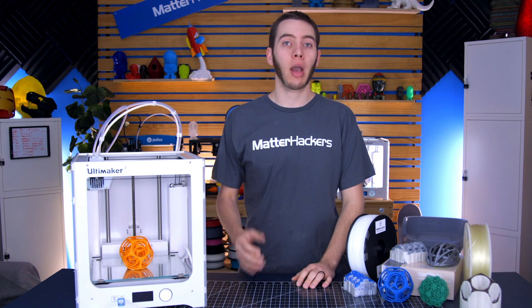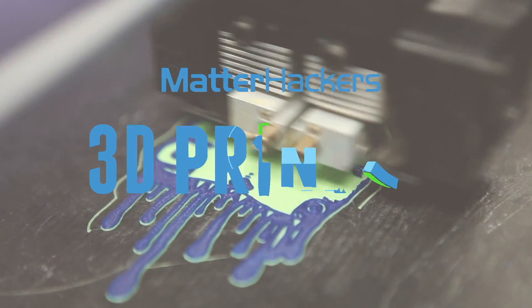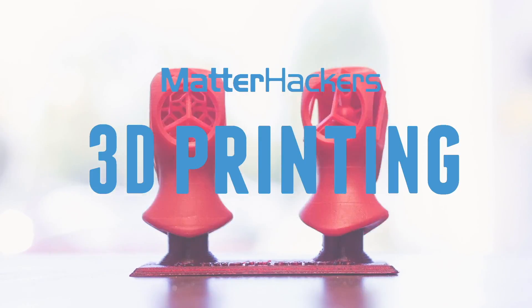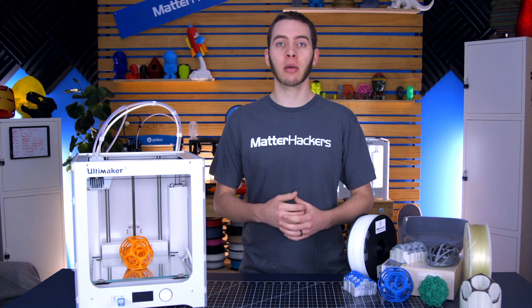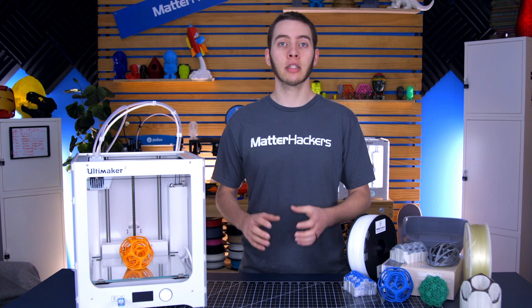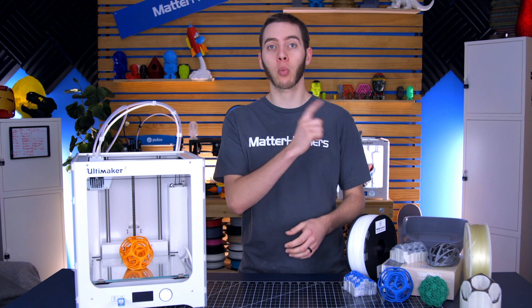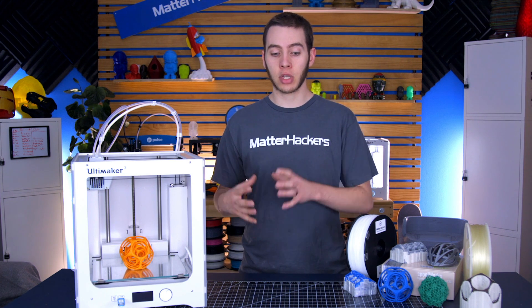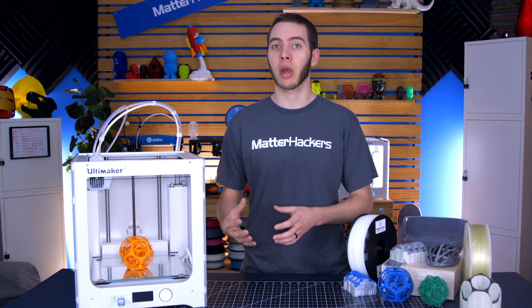Hey, I'm Alec and today I'm going to talk to you about How to Use Supports Part 2. If you enjoy the videos we create, be sure to hit the like button down below or subscribe if you aren't already a part of the hacker community. And if you're watching this video, be sure to check out our previous video, How to Support Part 1, because this video is going to delve into a lot of the same techniques talked about in the first one in a different way.